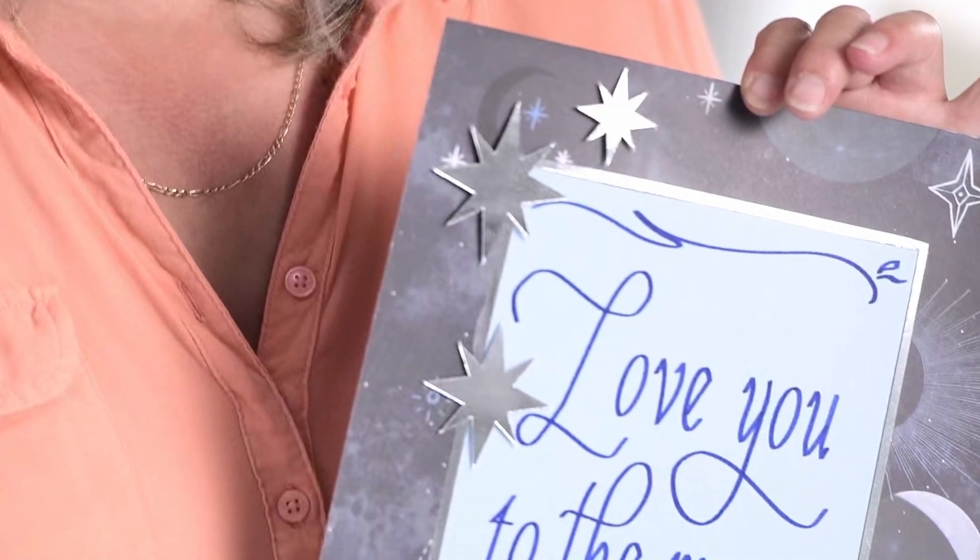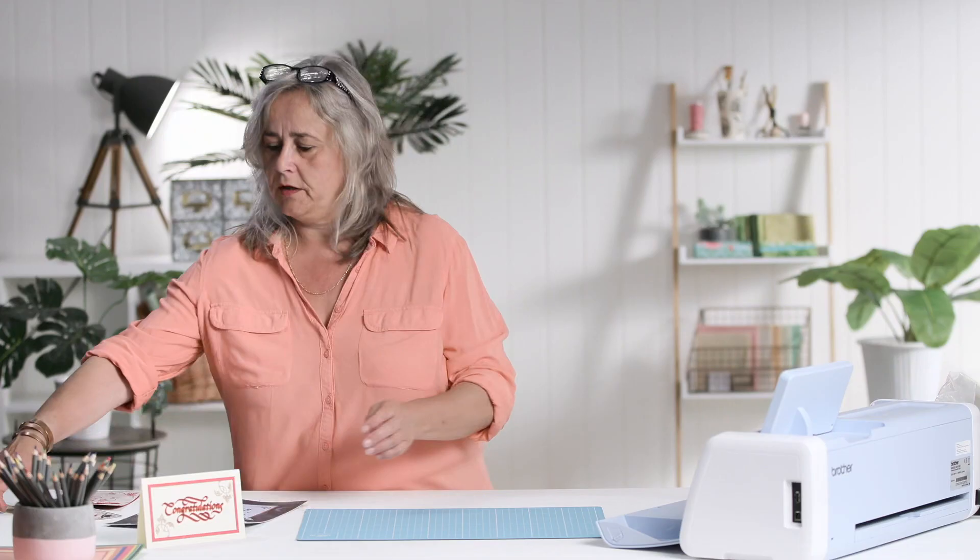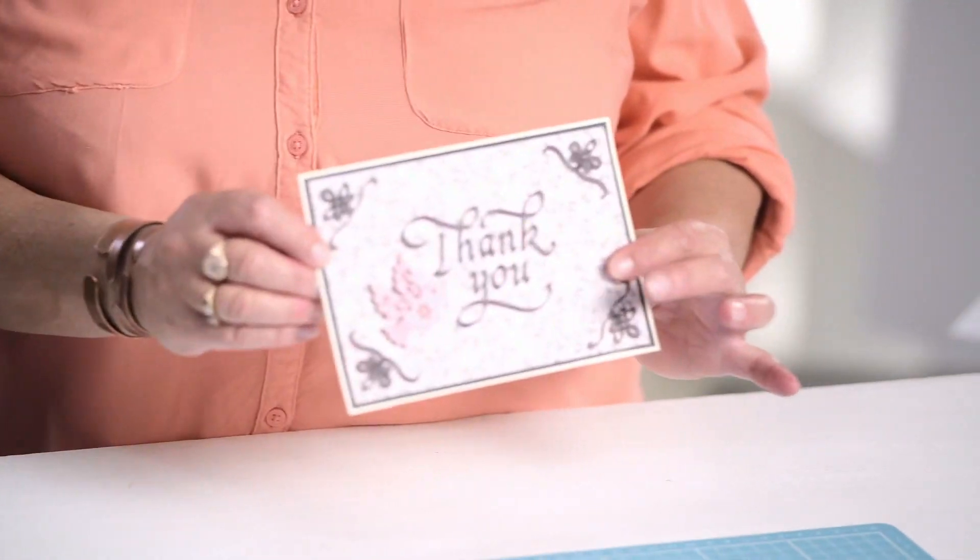Hi, welcome to the Craft Channel. My name is Corinne Bradd and today I want to show you briefly how to use the Scan and Cut SDX 1200 to do beautiful little calligraphy projects like this, so you can make inspirational quotes and thank you cards.